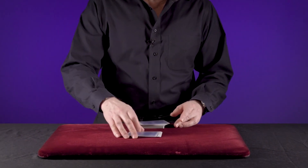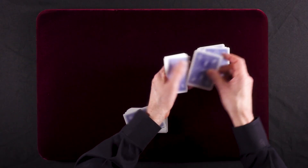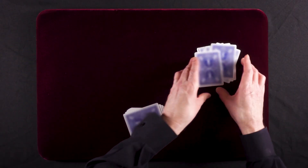I say that's 10 cards right there. 1, 2, 3, 4, 5, 6, 7, 8, 9, 10.